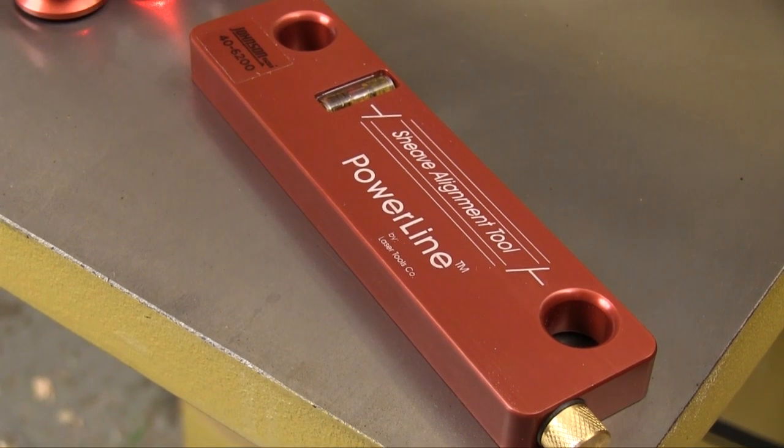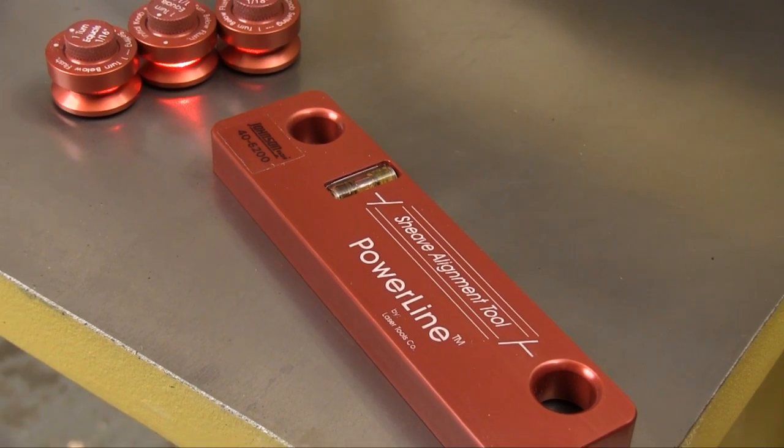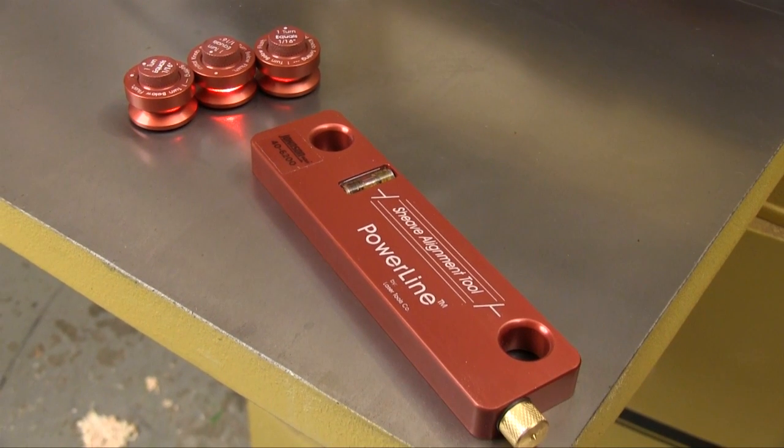By now the stick-and-screw guys are climbing the walls, and I concede that this isn't for everybody. But I also know that there are a lot of people out there that like this kind of accuracy and will see the Johnson Red Beam Industrial Magnetic Pulley Alignment Laser to be a good investment.